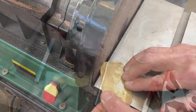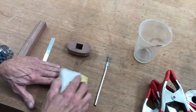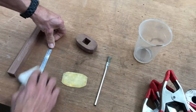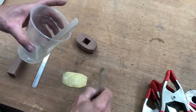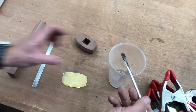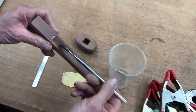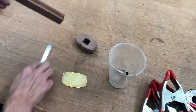After roughing out the shape of the brass plate, it was then time to prepare the metal pieces for the epoxy glue. These small half inch flux brushes work really good for applying small amounts of epoxy. At only a couple of cents a piece, you can just toss them when you're done.